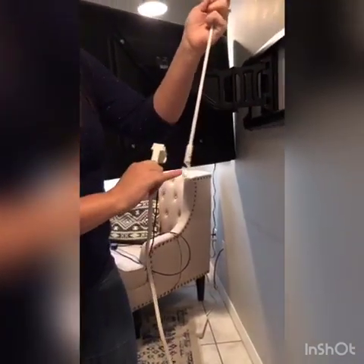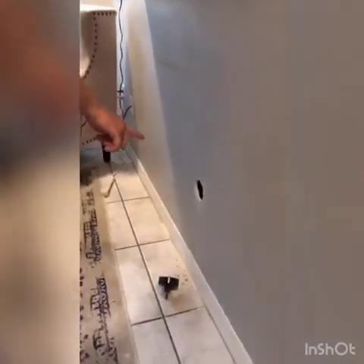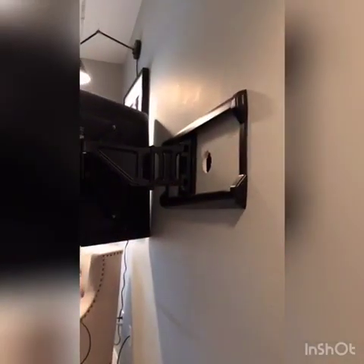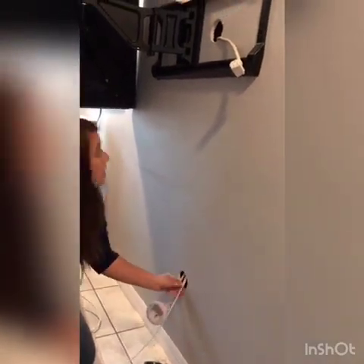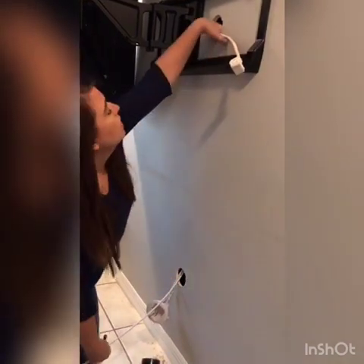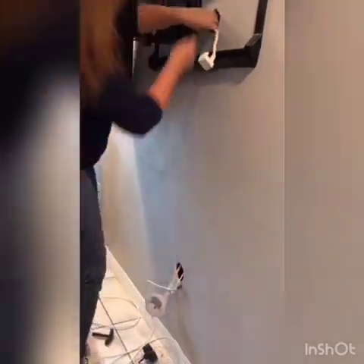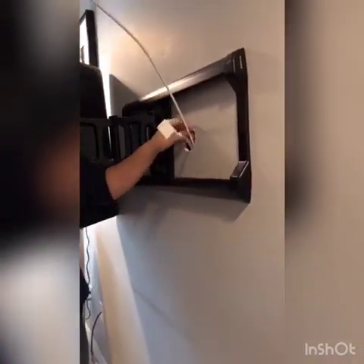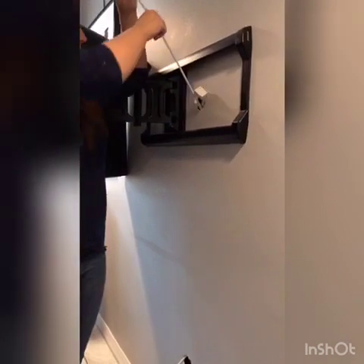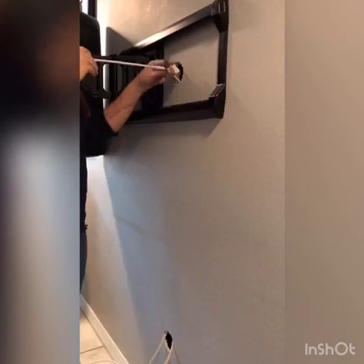It comes with these rods where you attach a hook on the end, then you put your cord on the hook, and this is going to help you run it from the bottom hole up to the top hole. The end that doesn't have the hook, you're going to feed it through the hole first until you see it at the top hole. Once you have it through, you just pull the cord up just like this. We're done running the cords through the wall.